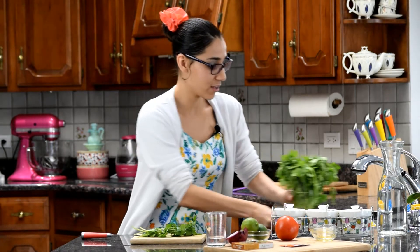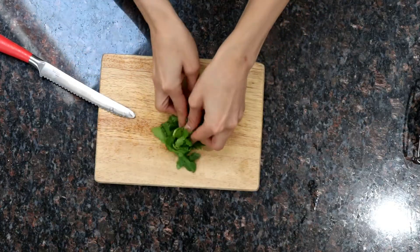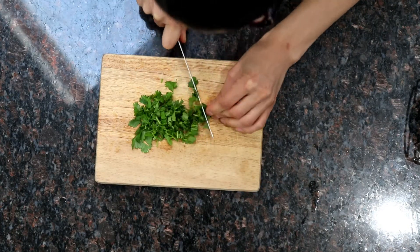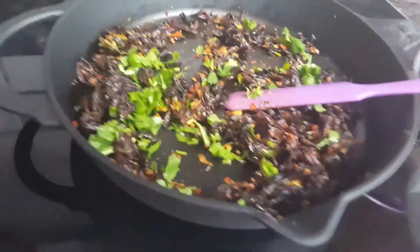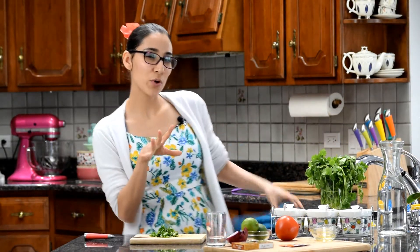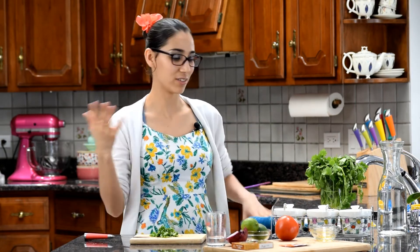I'm crazy about cilantro! Take the whole stem and vine and incorporate everything — the stem too, because that's delicious. I fold the stems in half and just cut all the way through, not too big and not too small. I'll add that directly into the meat right before I finish cooking it, so it's not fully cooked but not fully raw either — that perfect in between, like how I like my broccoli: crunchy but cooked.